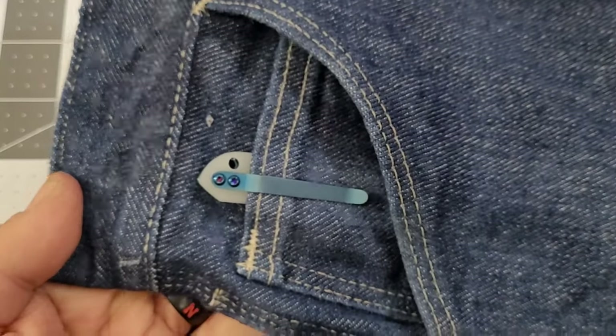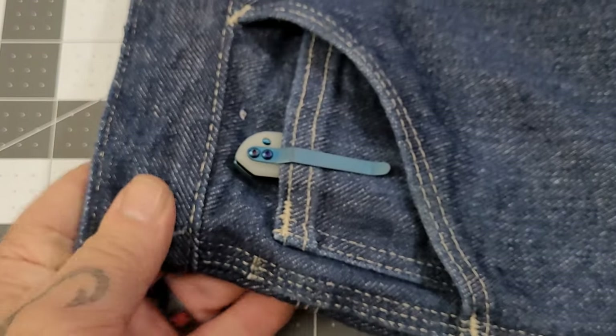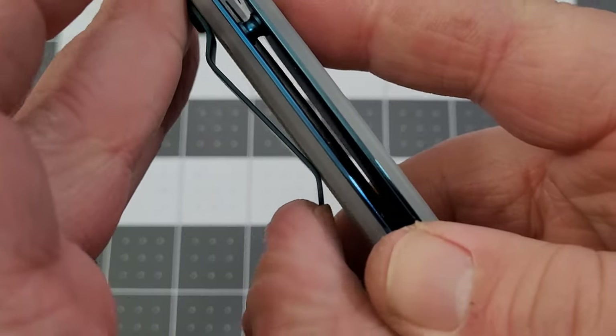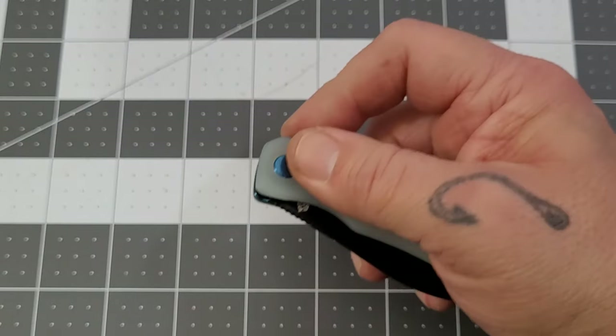I definitely consider this a secondary carry knife — absolutely 100%. I do like smaller knives, but for its overall size it's definitely a secondary carry. It has a stout little clip on it, so it's not going anywhere.